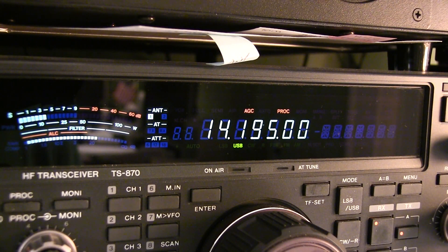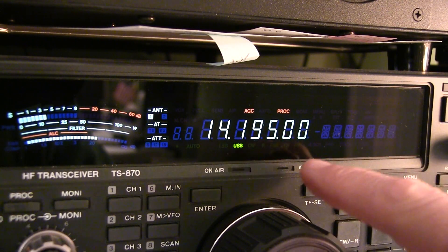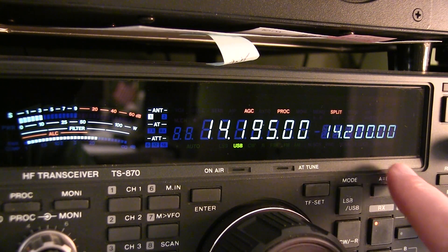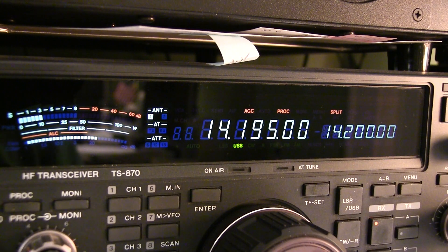You're dialing around on HF and you hear that rare DX station calling CQ on 14195. Great, you can hear him. But nobody's going back to him and you wonder why. And then you hear him say he's listening up. Now what that means is he's operating split. In this video we're going to take a look at how to operate split and give you some tips and tricks on how to be successful in working that rare DX station who's listening up.